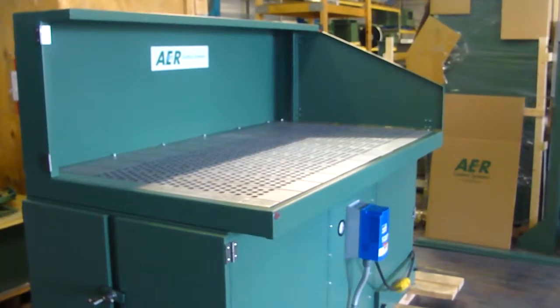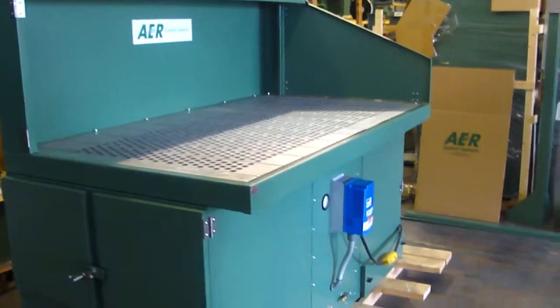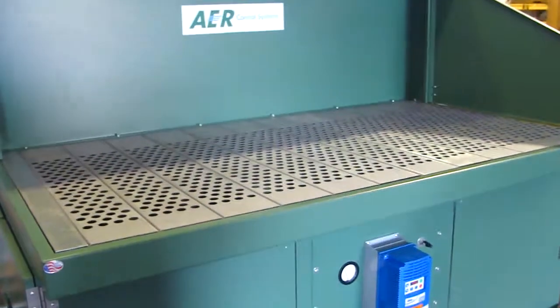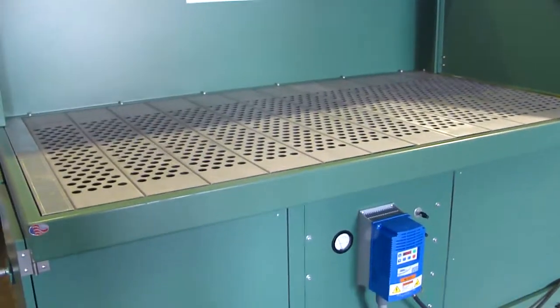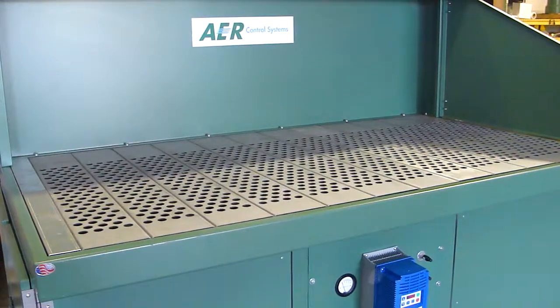The option on this is you could have a HEPA, but it would be mounted in the back. This particular unit has a VFD on it that's operating at about 50% — that is not standard on the unit. Standard is a motor starter.